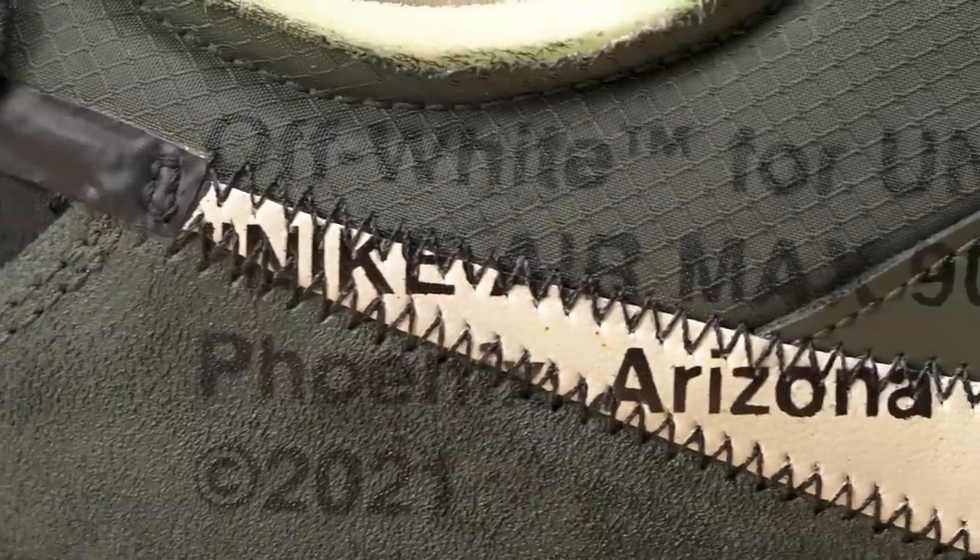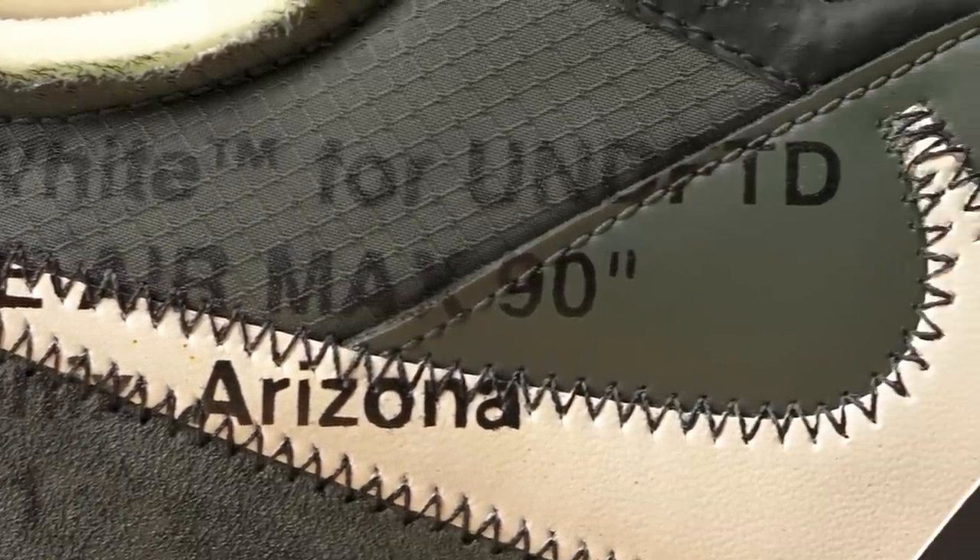That's laid down — looks nice and crispy. It's kind of hard to tell because it's different materials on the shoe, but it looks good.